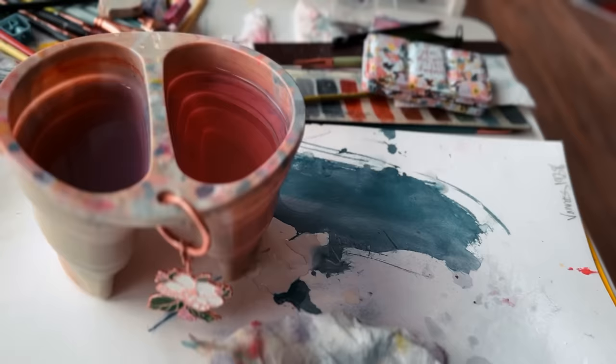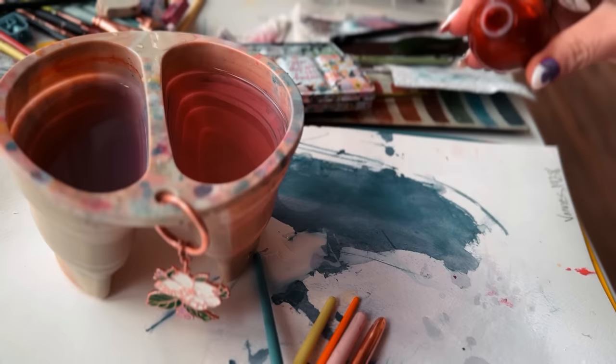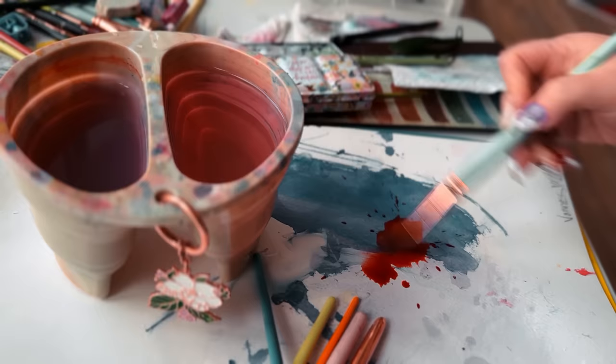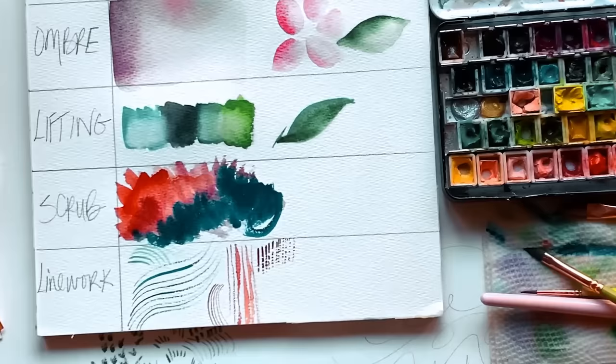We tend to worship color mixing, tidy palettes, and perfect supplies far too much for our own good. So today I'm going to usher in your watercolor redemption. Free-spirited watercolor is a wise place to begin, even if your end game is realism. Yes, you do need to eventually take the time to learn the basics and understand the rules. But — and this is a massive, gargantuan but — you need to start sloppy.